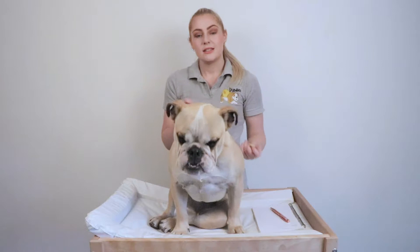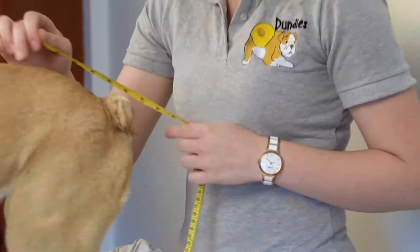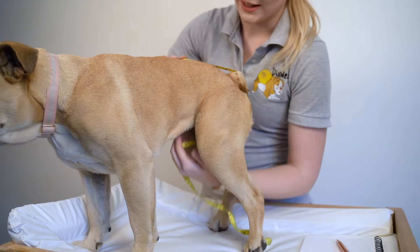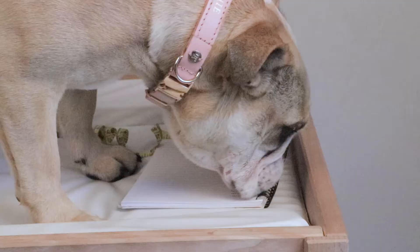However, for nappies, to get the best, most comfortable fit for your dog, you want to also take this measurement here, which is from the back to the belly. So you want to stand up your pet and then, where that line is underneath their waist, pop the tape measure there — which can be tricky with a pet sometimes — and go all the way underneath their belly. Just to there. And you want to take that measurement. Sophie's is 41 centimetres.